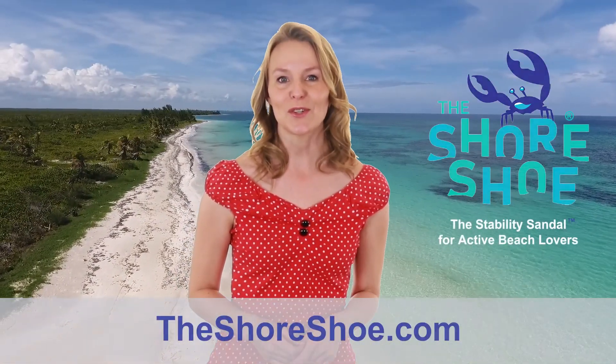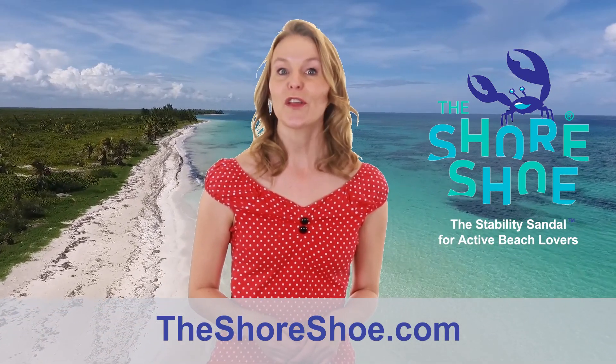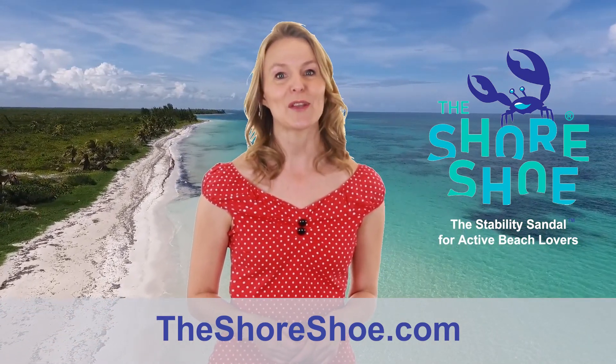Are you ready to enjoy the beach again? Go to theshoreshoe.com. Order the Shore Shoe and reclaim your freedom.